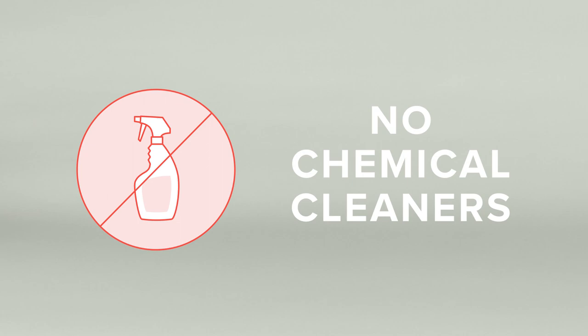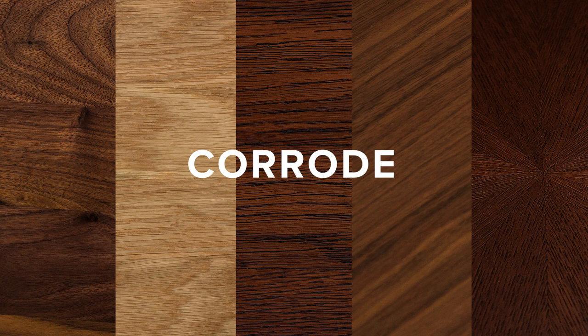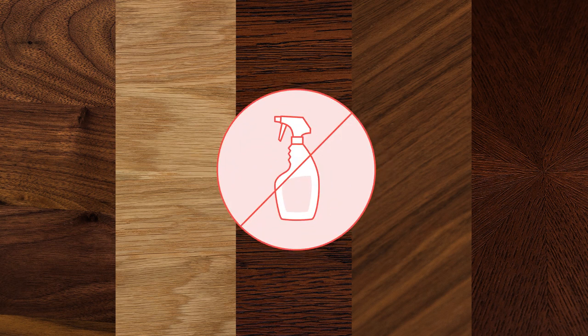Never use chemical cleaners. Chemical cleaners can damage, stain, bleach, and corrode your real wood furniture. Avoid these at all cost.